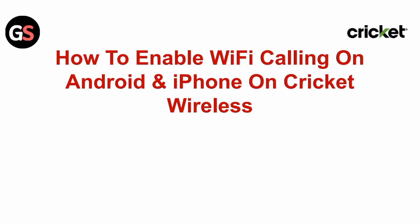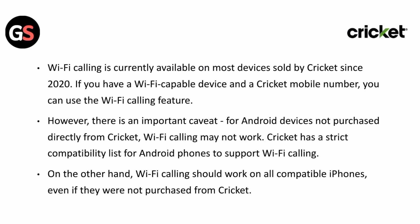Hi y'all. In today's video we will guide you through how to enable Wi-Fi calling on Android and iPhone on Cricket Wireless. Wi-Fi calling is currently available on most devices sold by Cricket since 2020. If you have a Wi-Fi capable device and a Cricket mobile number, you can use the Wi-Fi calling feature.